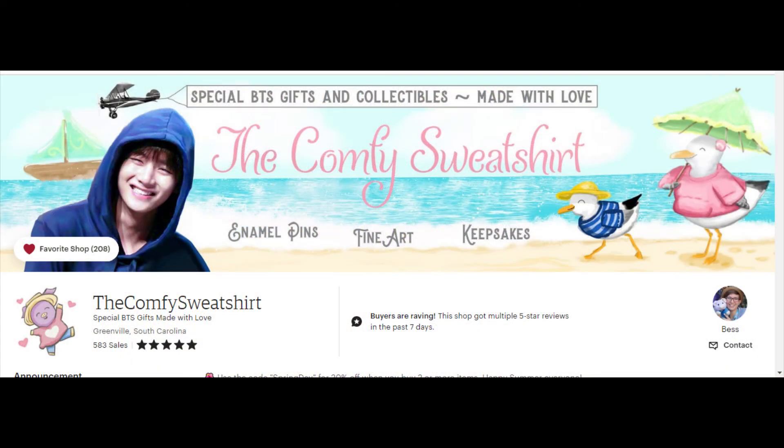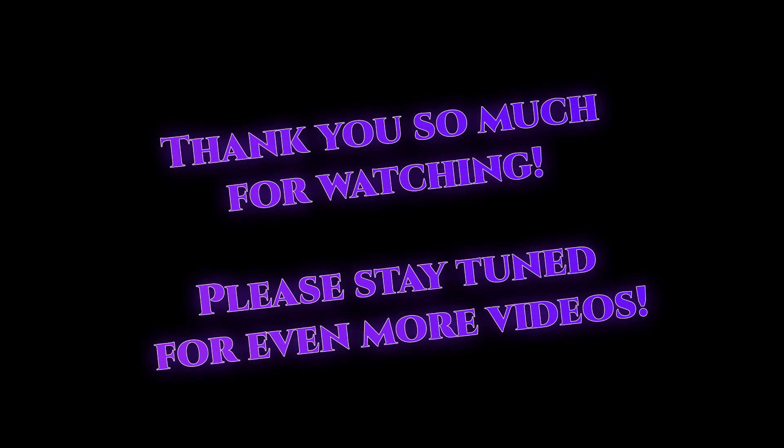Absolutely go and check out the Comfy Sweatshirt shop — Bess has amazing pins on there, not only this pin but also the Tae Happy Dance pin and a beautiful Inner Child pin for V, which was actually one of the first unboxing videos I did. So absolutely go and give some love to the Comfy Sweatshirt on Etsy. As always, I will see you guys later — I have another video coming out later this week, so stay tuned and I will see you guys next time!